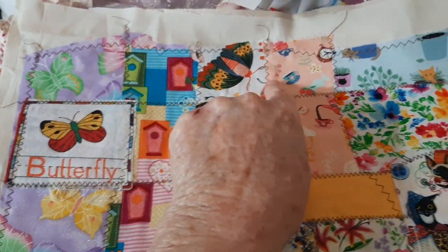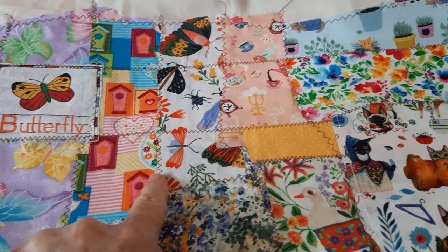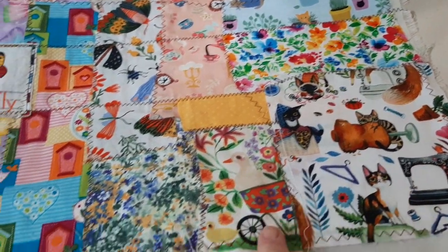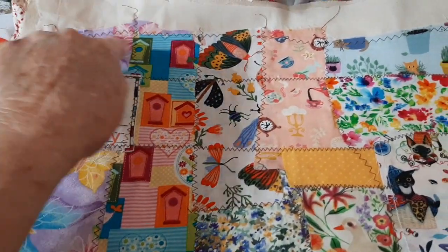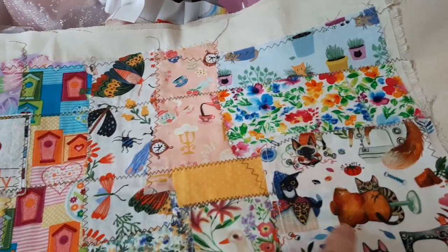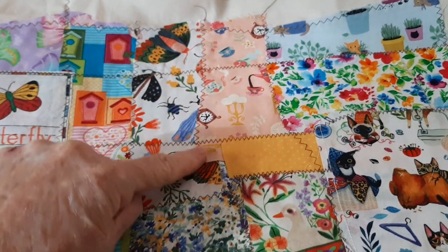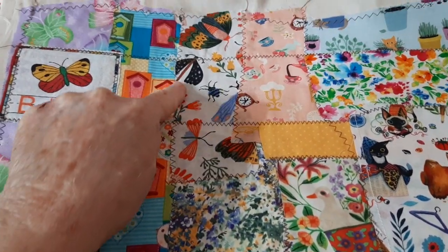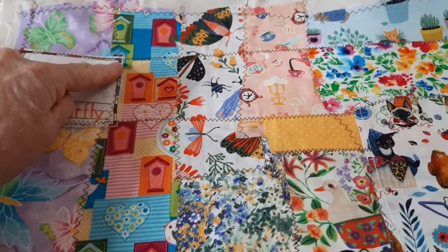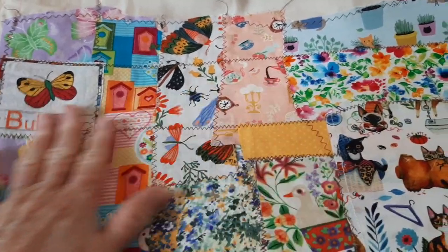I have to glue on each piece and let it set overnight because I won't put it through my sewing machine with wet glue. So it has to sit overnight. Then I go around the top and the edges — every piece of patchwork scrap has to be sewn down so it doesn't come off. These are really sturdy.